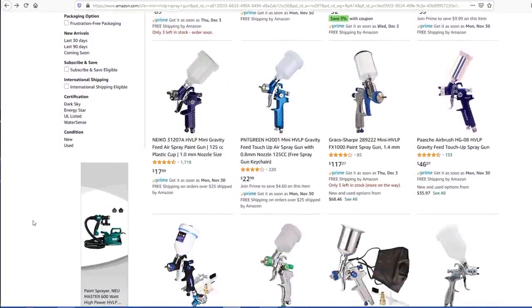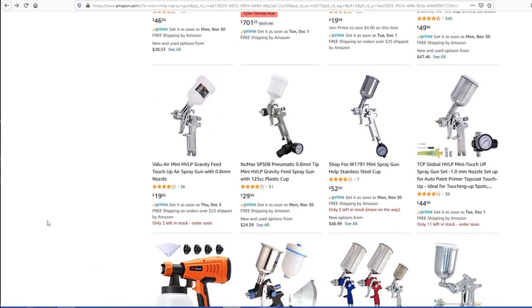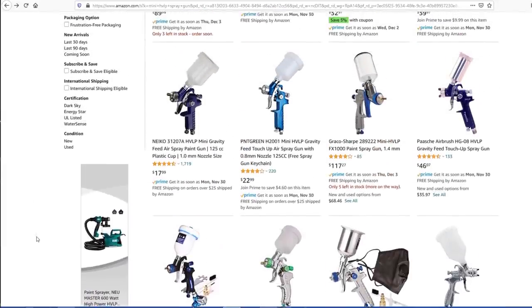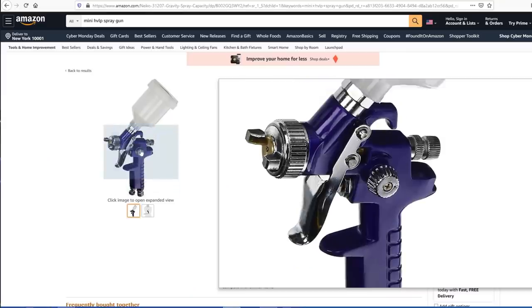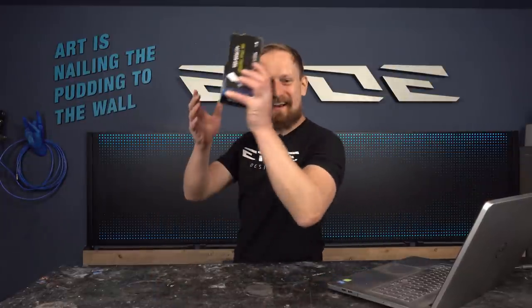There's a huge range — cheap ones, extremely expensive spray guns — and it's hard to find the right one. I'm searching for the cheapest spray gun, and I found one that costs only $12, which is nearly nothing compared to my professional spray guns. They cost 20 times more. So let's order it — and here it is.